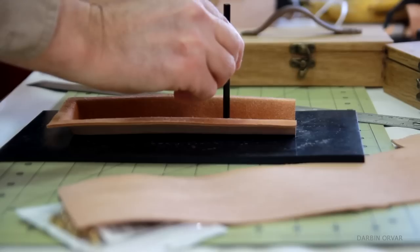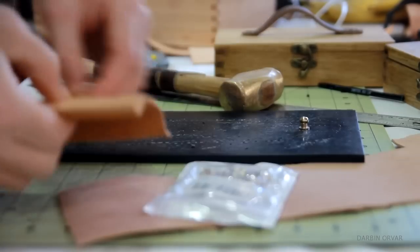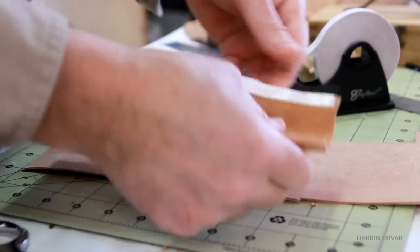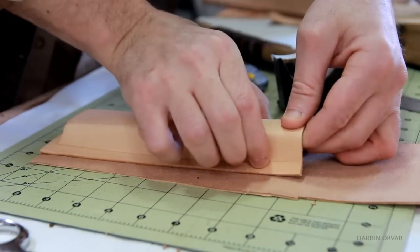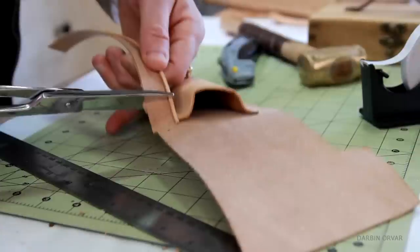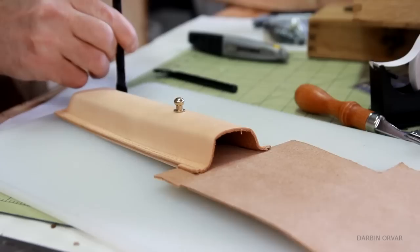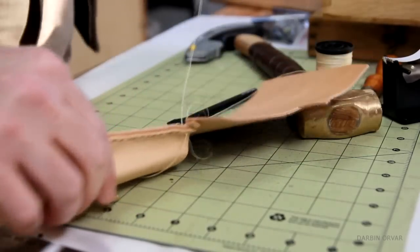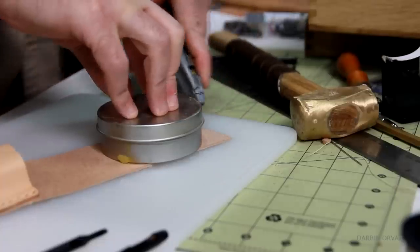The second piece is for the back, and using the same brown button here. Double-sided tape makes it easy to keep the piece in place while you sew it down. After sewing the front and the back together and shaping the lid, you have a case.